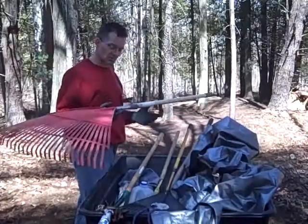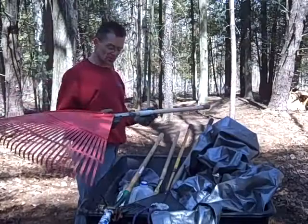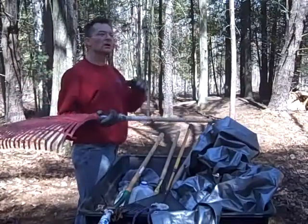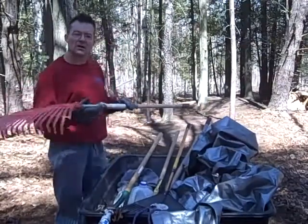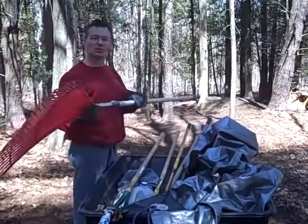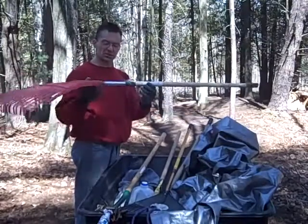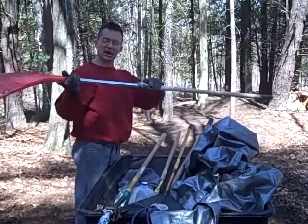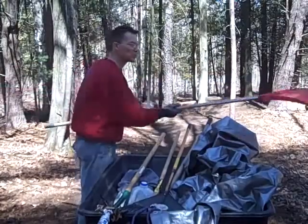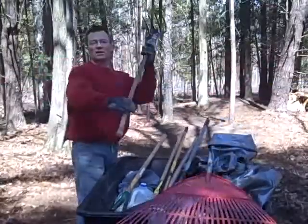Let's go over some tools. In nature's gym, the proper equipment you need you're not gonna buy off the shelf. I have a nice huge rake here, but the wooden handle wasn't gonna cut it out here in the woods. So I have a metal shaft that I can extend — great for shoulder workouts. I can extend way out there and pull it back. A pick rake is what I call it.